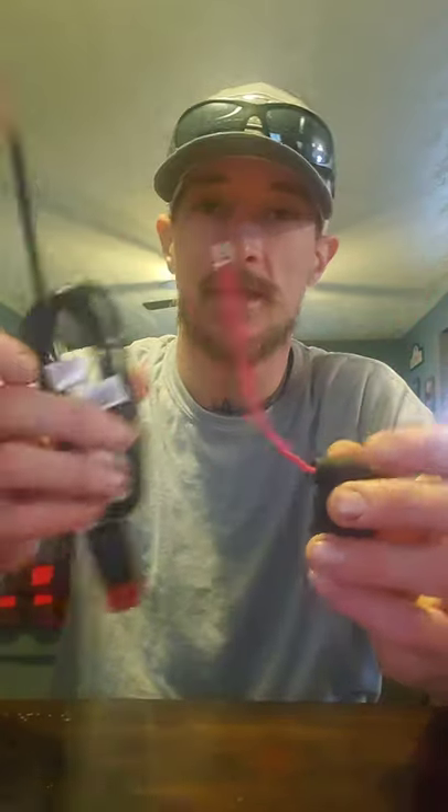What's up guys, Travis here with another video. I told you I'd be back to show you how to wire this inline fuse into the power wire for the Lowrance Elite TI-12. This is what you can do with all of them, so let's get into it.